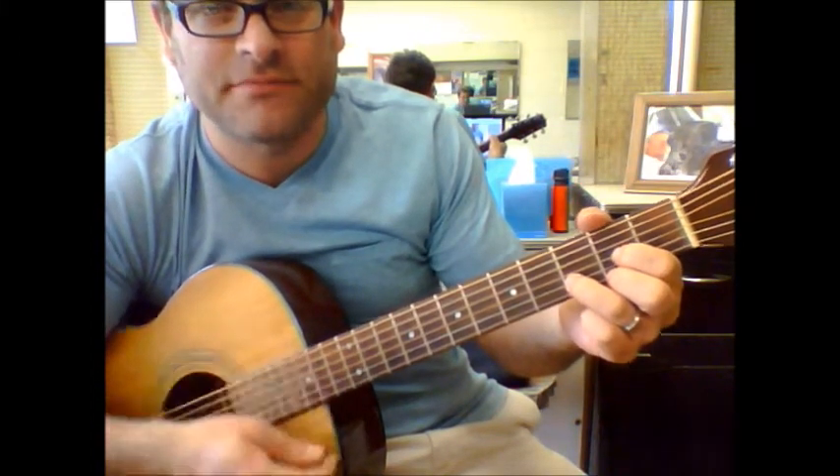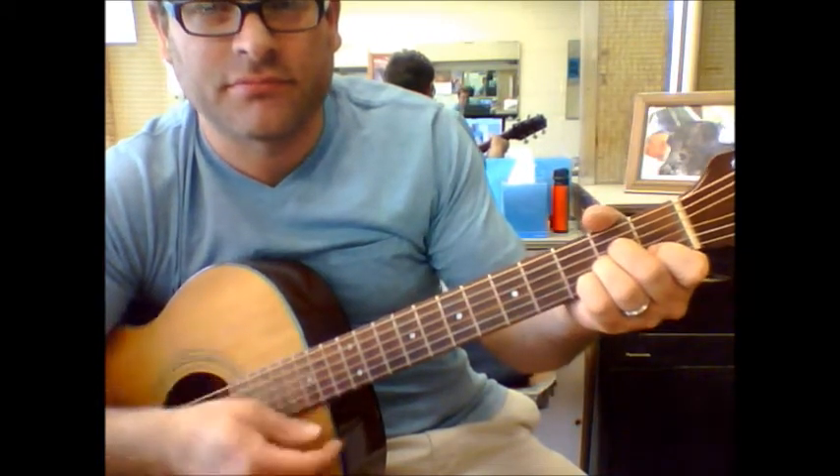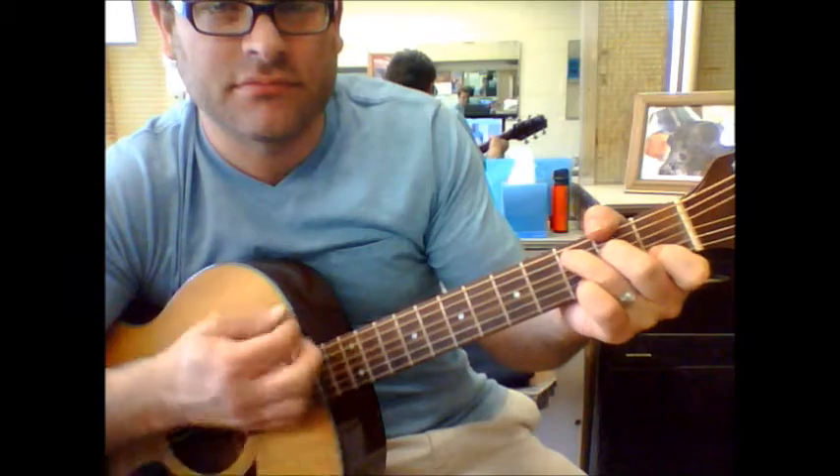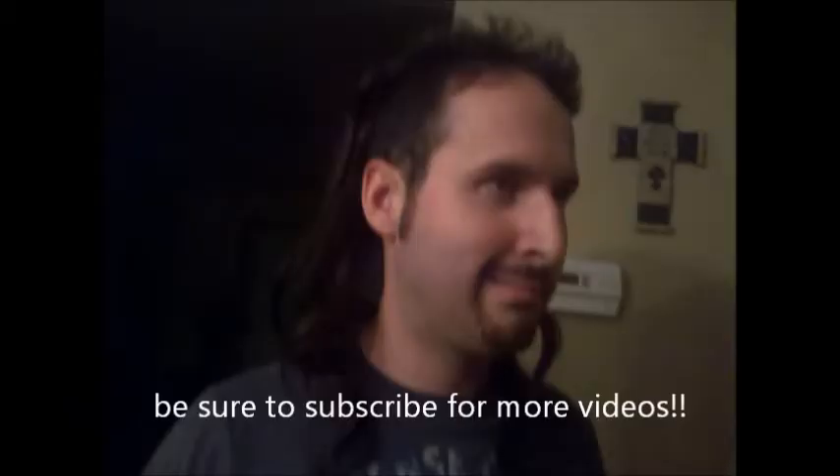It goes back to D, A minor, C. That's pretty much it — you'll see them in the next verse.